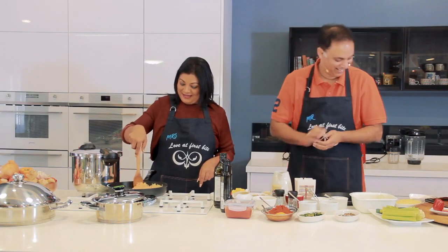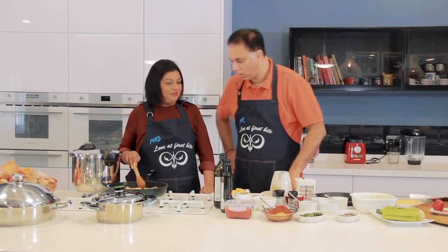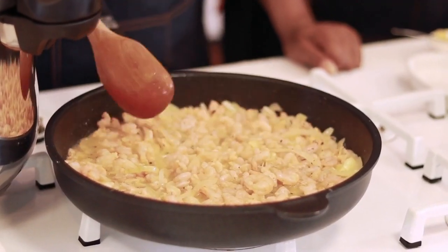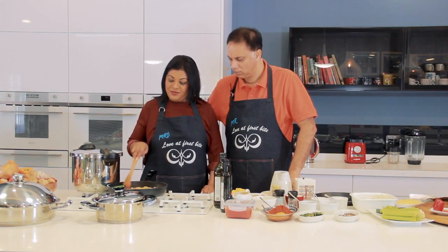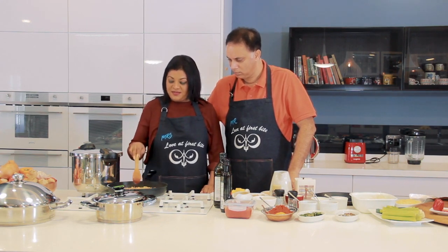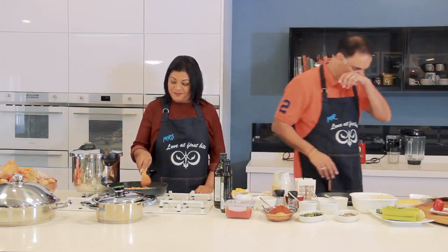Can you see how the shrimp has all shrunk? We put them in and they were pretty large. They were frozen shrimp, so apart from the water content, the heat has also made them curl up a bit. That's going to dry up a bit, and in the meanwhile we're going to get the cheese sorted out.